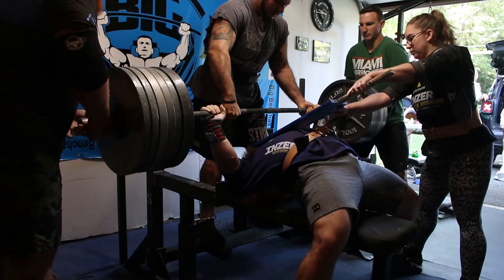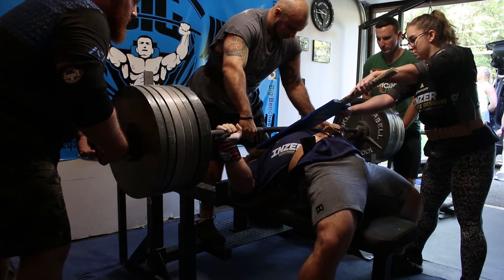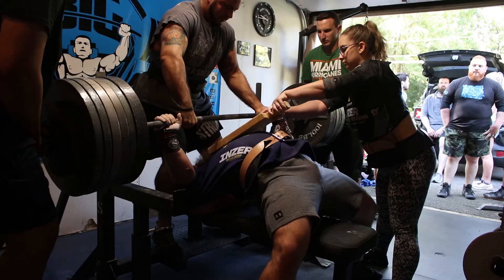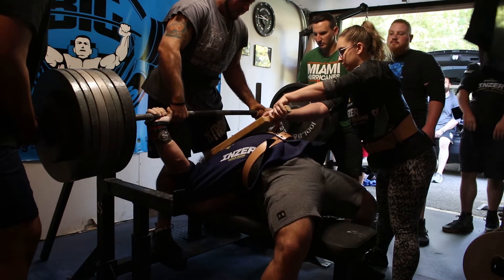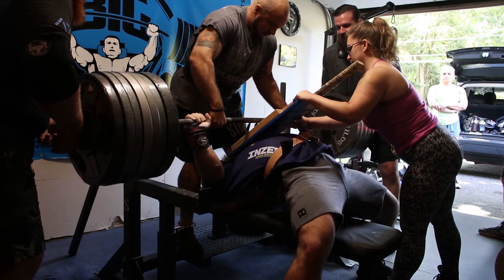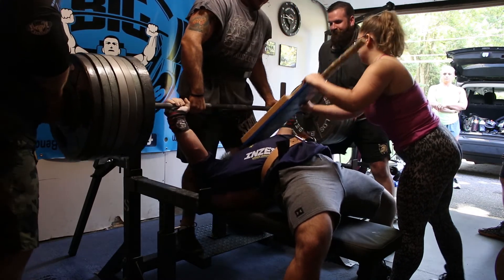On to the next big bench session — this was meet attempts to the boards. I was planning to take 700 to a double to the half board. My theory with the shirt: if you can comfortably double something to a half board, that's probably a good opener at the meet. Second attempt was 750 to a one-board, and then I took the big 800 to one and a half. It was one of those unbelievable sessions where everything was just dialed in — you could put any weight in my hands and I was going to move it. It was really that easy that day. I actually had to check my calculations that the numbers were correct.